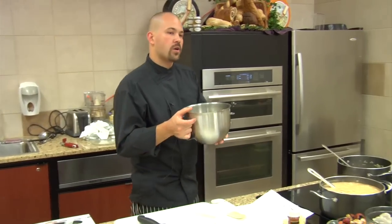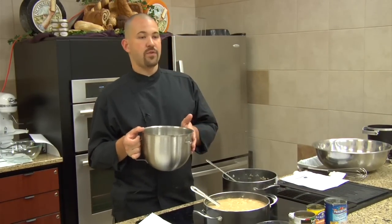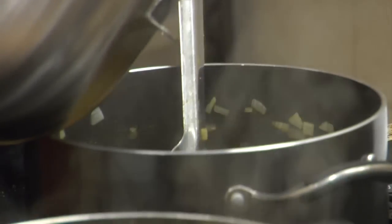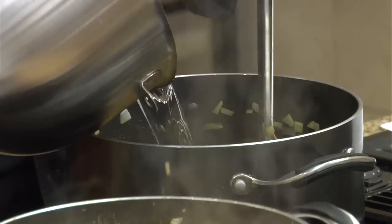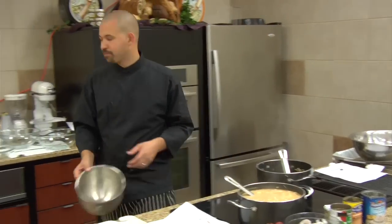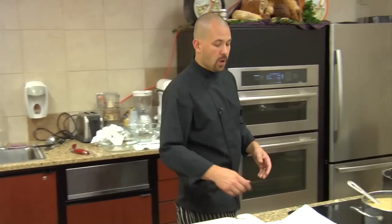I measured out six cups of water because we're going to do three cups of rice. Rice is always two to one — if you use one cup of rice, it's two cups of water. Whether it's regular, instant, brown rice, or long rice, that's a good basic starting point. You may need to add a little bit more water as you're cooking or a little bit less once you go through. If you're doing risotto, you have to add it three or four or five times through the cooking process.